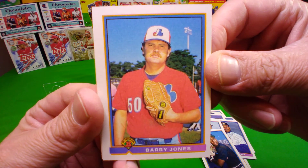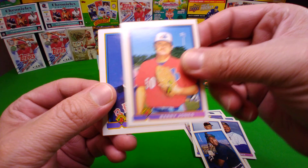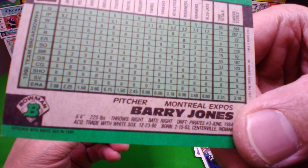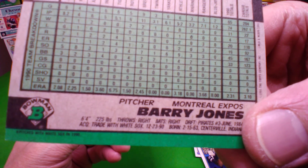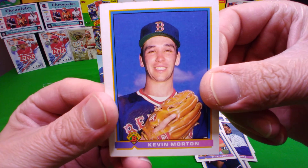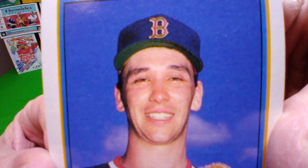Barry Jones — why do you look like an old grandpa? You're not supposed to be tending the garden, you're supposed to be playing baseball! He was a rookie in '84 — I thought he was a rookie in 1990. Kevin Morton, you look very happy, very happy.